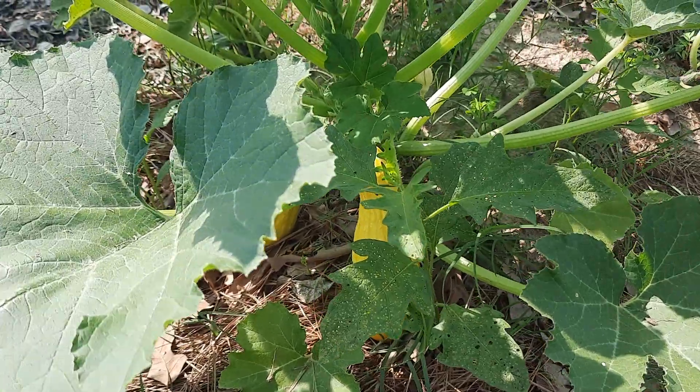Looks like something's been taking a bite out of this one — I don't know what that would be, probably a rodent of some sort given the pretty small mouth. Oh well, we'll bust this thing open and toss it to the chickens. There you go — they'll take care of it.